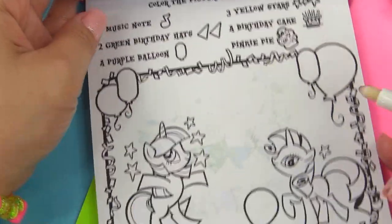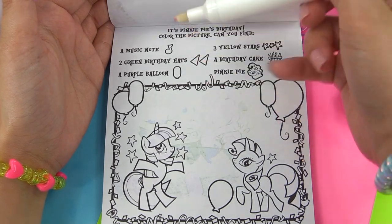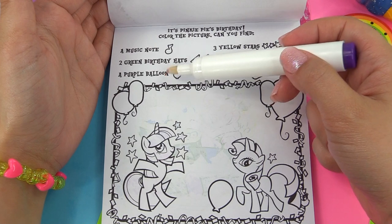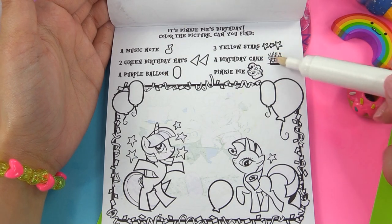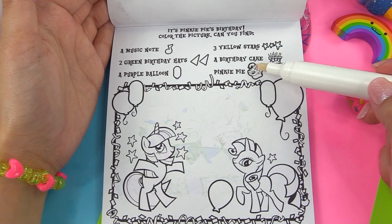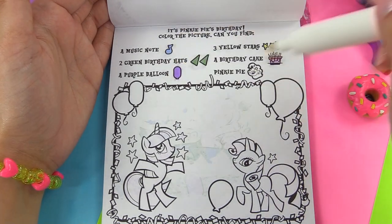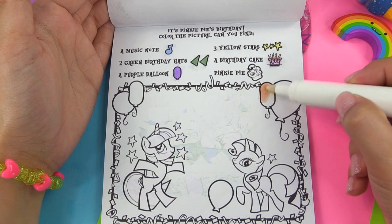Let's go to the next page. It's Pinkie Pie's birthday and we are looking for a music note, two green birthday hats, a purple balloon, three yellow stars, a birthday cake, and Pinkie Pie herself. Let's quickly color those in to see the colors that we're looking for. All right, so you guys know what we need, so let's look out for those.